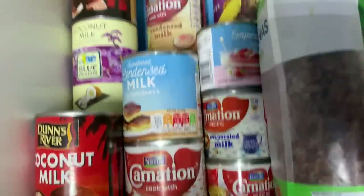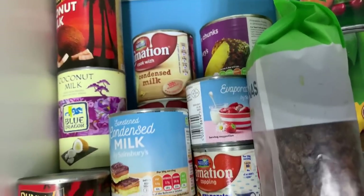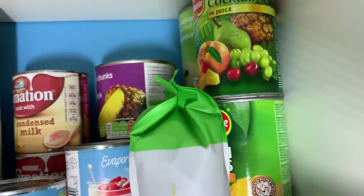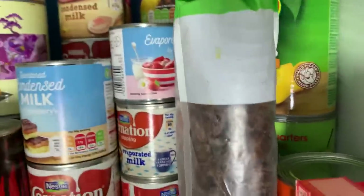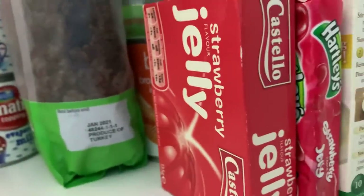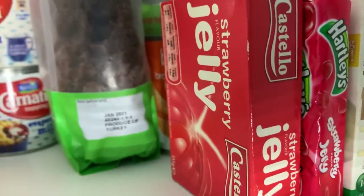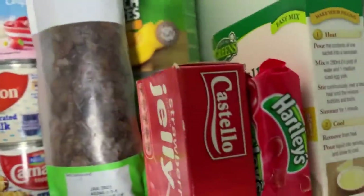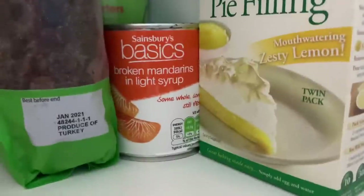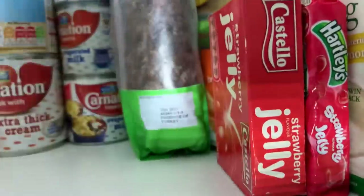This section has coconut milk, evaporated and condensed milk — different kinds of milks. Then on to tinned fruit: again not enough to keep us healthy, but we've got pineapple, fruit cocktail, pears, and I think some apple. Then a couple of jellies — which in America you'd know as jello. I thought it was a nice sweet treat since you only have to add water. There's also a lemon meringue pie filling in there.